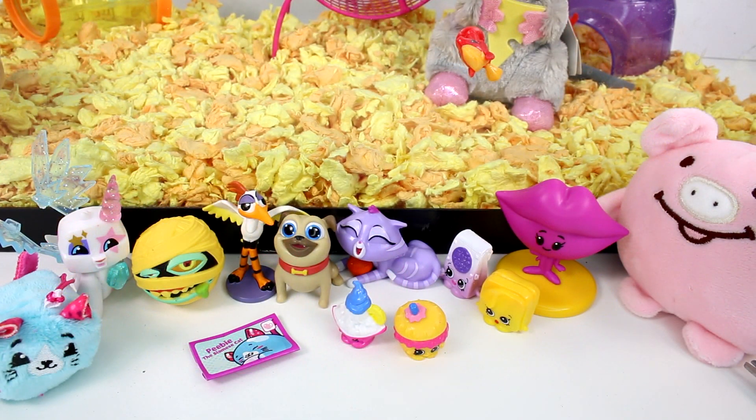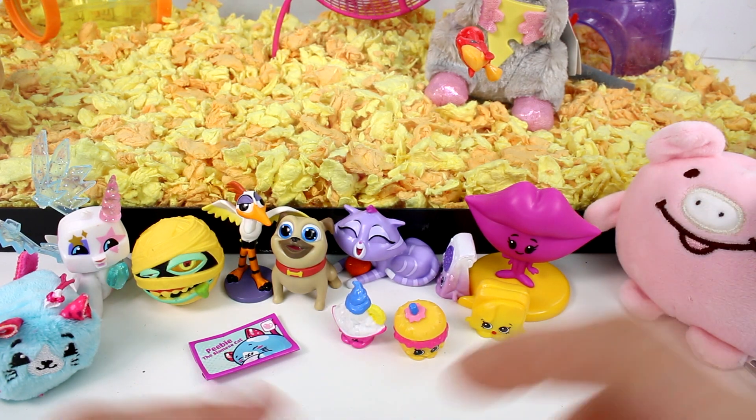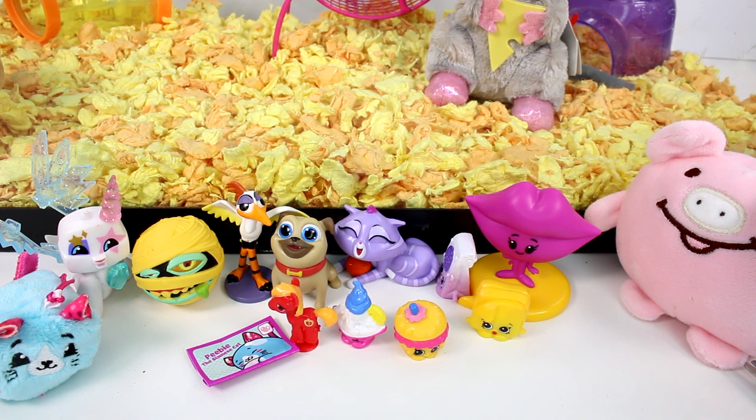Let me know in the comments below which little friend is your favorite. I'm going to choose Hannah the Pig — she's so cute. Make sure you give this video a thumbs up and don't forget to subscribe because I post new videos every single day. Thank you so much for watching and I will see you next time. Bye!